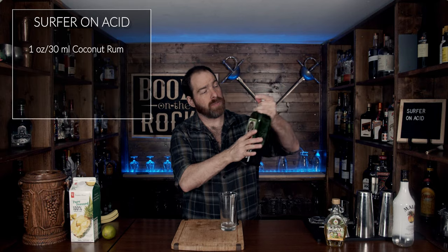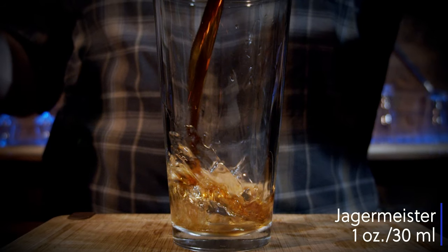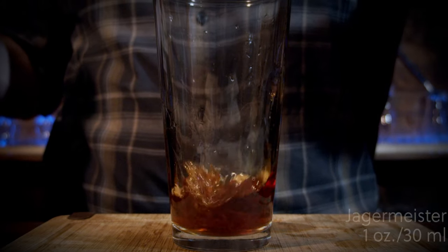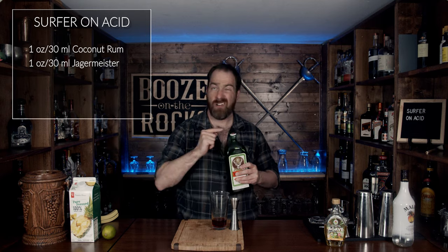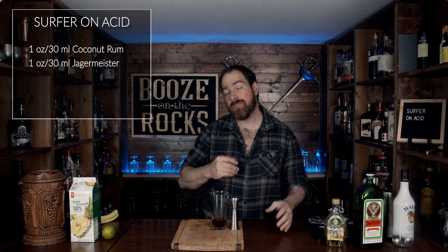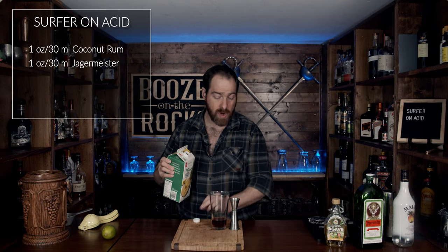Next, grab your Jagermeister. For that we need one ounce or 30 milliliters as well. The next part of your one-to-one-to-one ratio is your pineapple juice, and we'll use one ounce of this. The pineapple juice will give us a nice smooth, silky texture and a nice little foam when we shake it.